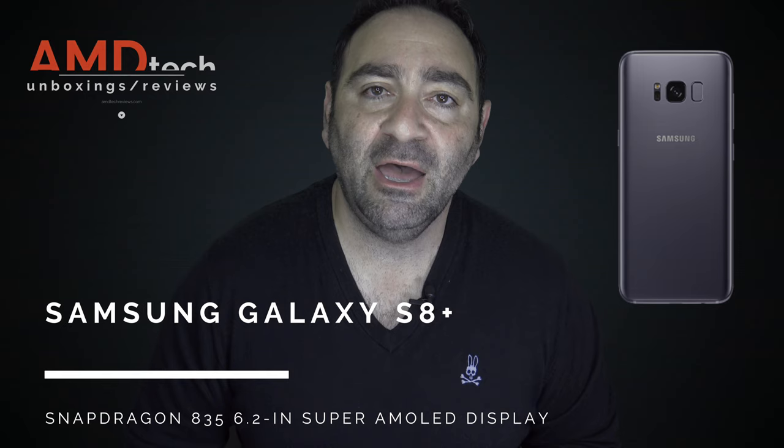If you watch my channel, you know I was a big fan of the Galaxy Note 7 last year. When they released it, I was really hyped on it and I gave it a very good review. Unfortunately, it had to be recalled due to its battery exploding issues, and Samsung has been hard at work ever since taking extra security measures for safety and has been trying to push the envelope in its new premium flagship phone, the Galaxy S8 and S8 Plus.